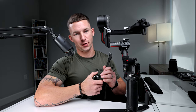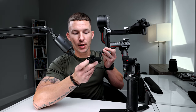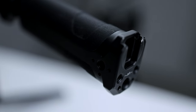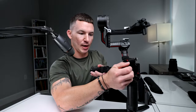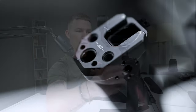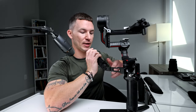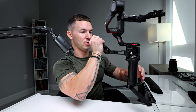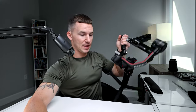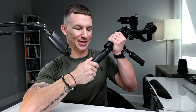This next one is for the gimbal guys — it's a briefcase handle by SmallRig. It comes with mountable threads for a monitor or accessories, clamps onto the gimbal arm, and has a hot shoe mount for microphones. What I like to do with this briefcase handle is get those underlying shots — follow an athlete by the feet, hanging low like that. Briefcase handle, boom.